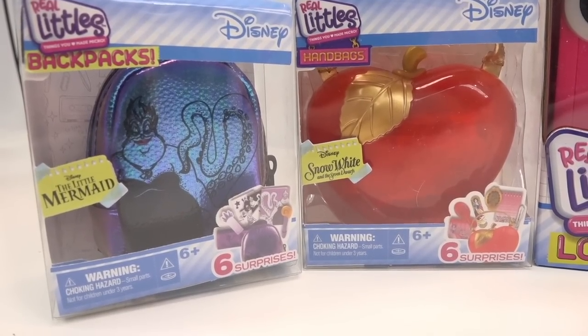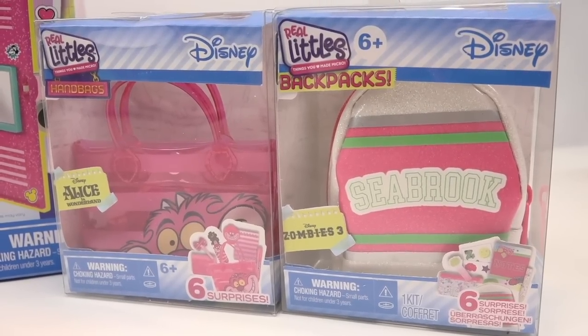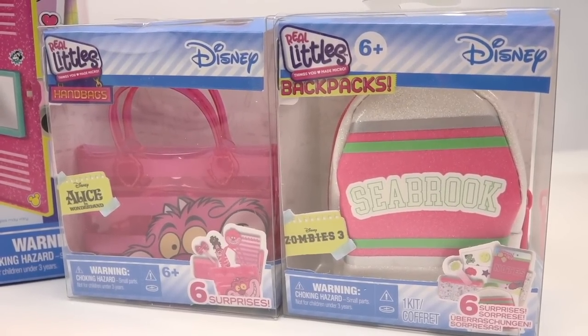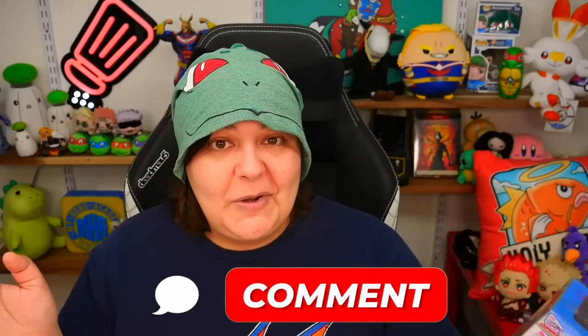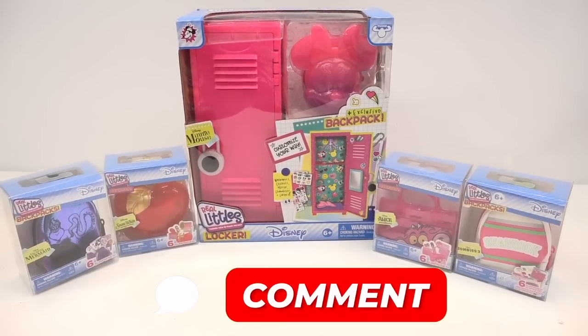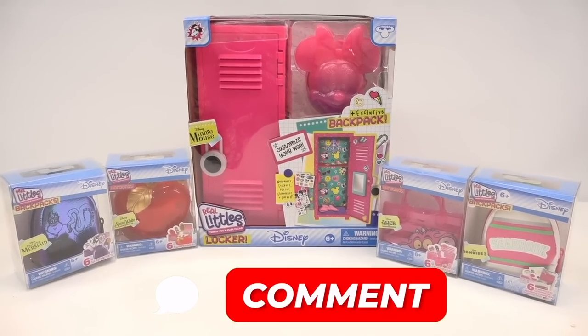So we have a set of Ursula and Snow White bags, and the other two are Alice in Wonderland and Zombies 3 — which I've never seen before. Let me know in the comments which one of these five you think is going to be the biggest absolute dumpster.